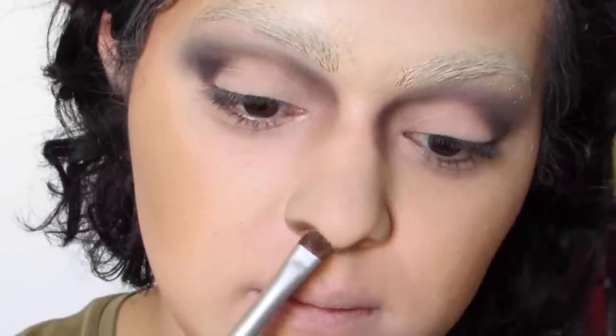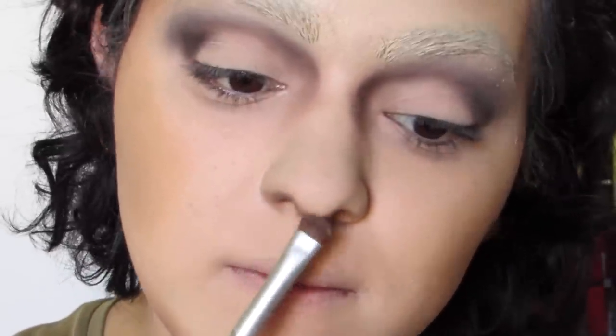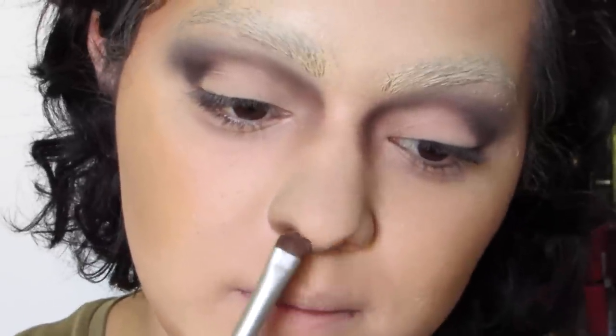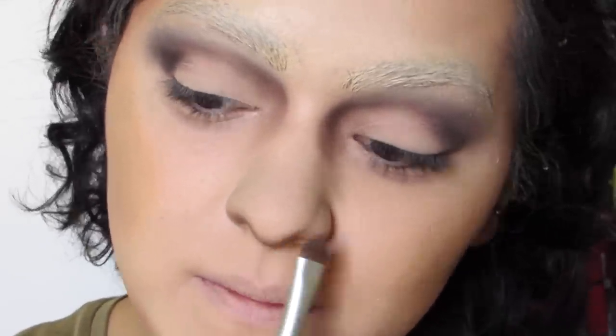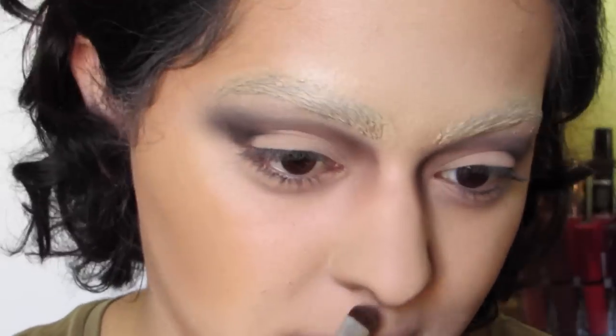Now we're going to do some contouring around our nostrils, which sounds very, very strange and looks a little bit strange. But that's what we have to do to look like the Mona Lisa — you have to contour those nostrils! And now I'm adding just a hint of a peachy nude because it looked a little bit dead with the concealer lips. And now you're the Mona Lisa.